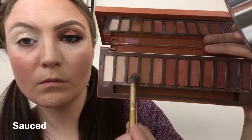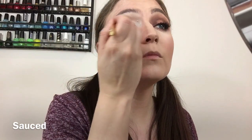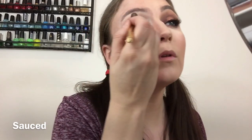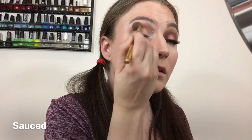We're going in with the Naked Peach palette, using the third shade which is a light brown. I pick it up on the Morphe brush and start tapping it off, then go back and blend. You want to keep using tapping and striping motions because when we prime the concealer, tapping the color first then blending gives more pigmentation to the eyeshadows and helps them last longer.